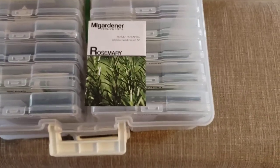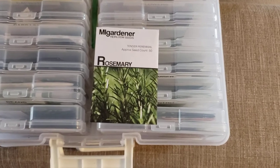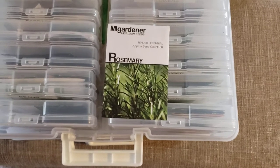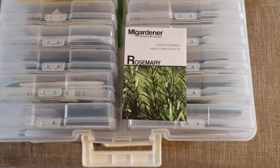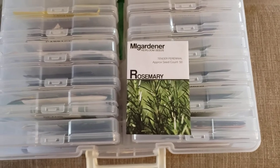I don't have a particular favorite. The reason why I'm pulling the rosemary out is I will be sticking it in the refrigerator via a process called cold stratification, which means putting the seeds in a cold area for a length of time. Rosemary tends to germinate better when you do this.